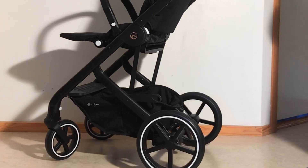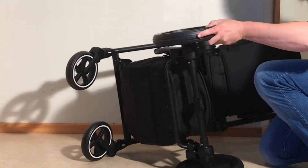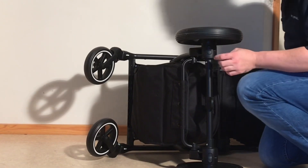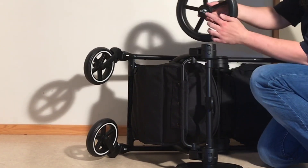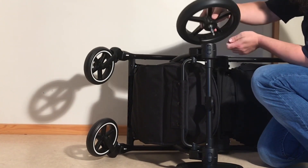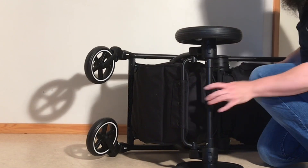You can also remove the rear wheels. If you flip it upside down, on the rear wheels you'll notice that there's a button here. If you depress that, it will unlock the pin from a groove in the axle here and allow you to pull out those rear wheels. Put them back in place like that.